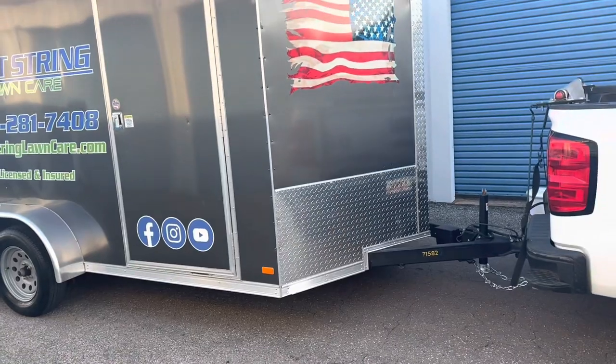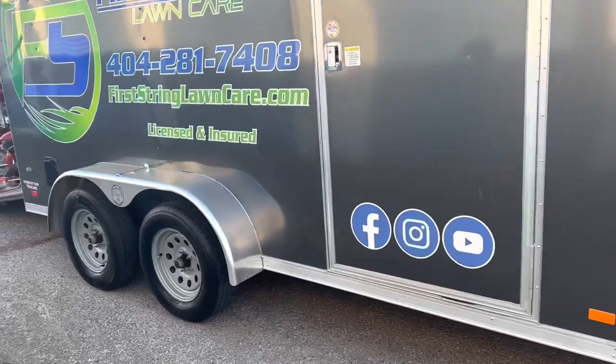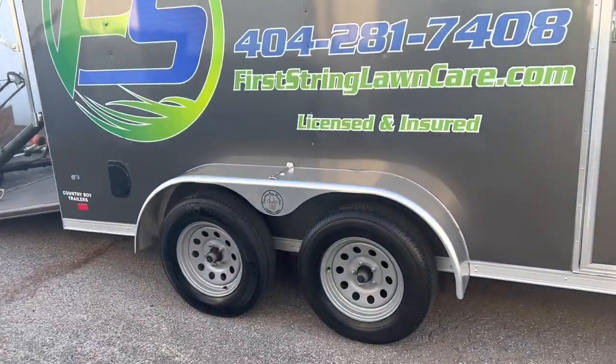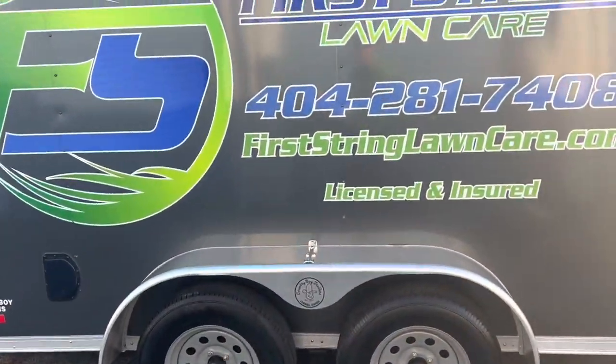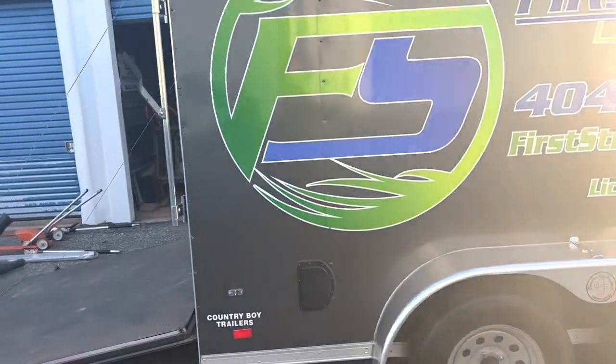This is a 7 by 14 enclosed trailer with two 3,500-pound axles on it. We've got our graphics and logo on it.